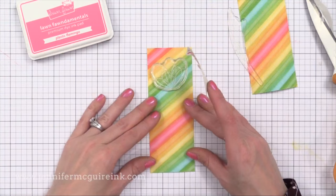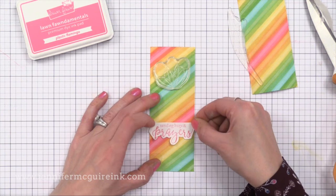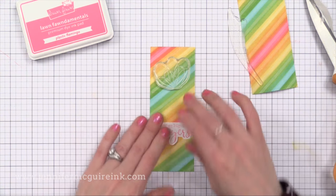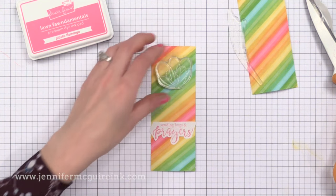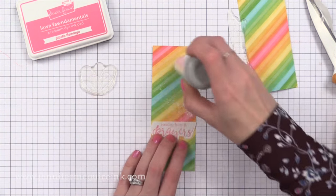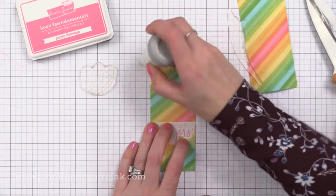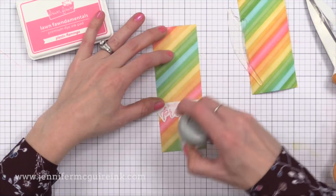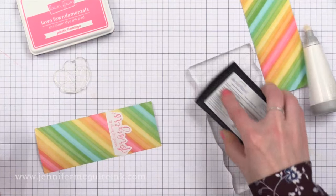I'm quickly stamping the sentiment onto a piece of sticky post-it tape and cutting around it — it doesn't have to be fancy. I just want to mask an area where our sentiment will be added. I took one of the background pieces we created and cut it in half right down the middle so I could create two cards from it. I'm placing the mask where I want the sentiment to be, then using my anti-static powder tool over this to make sure any wet inks on the background don't cause embossing powder to stick where I don't want it.